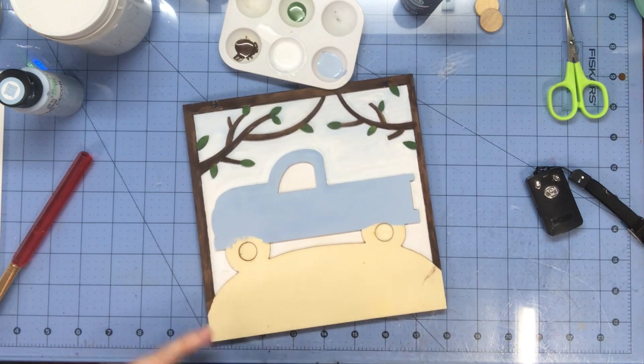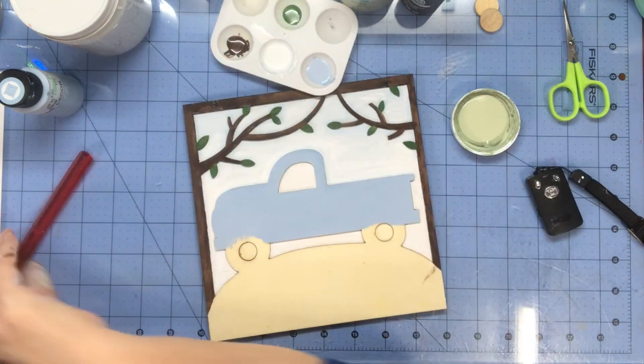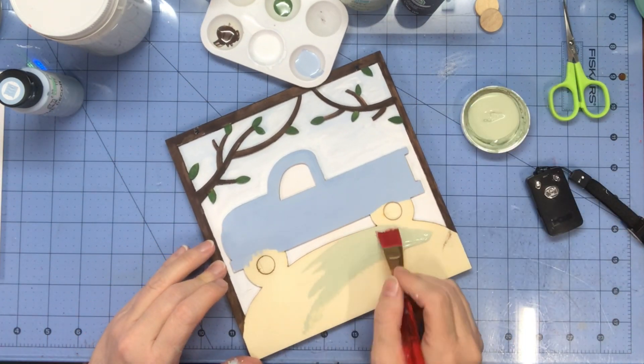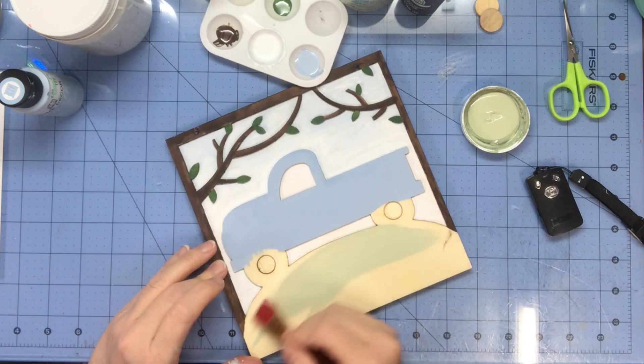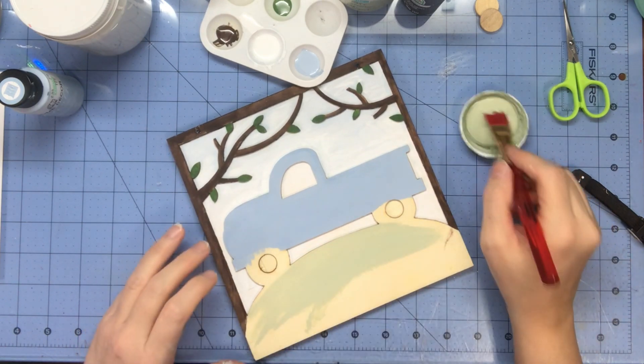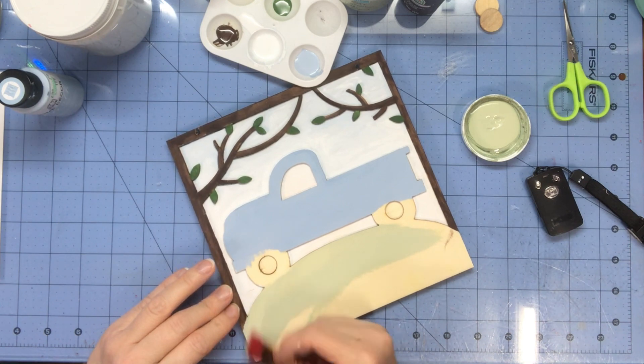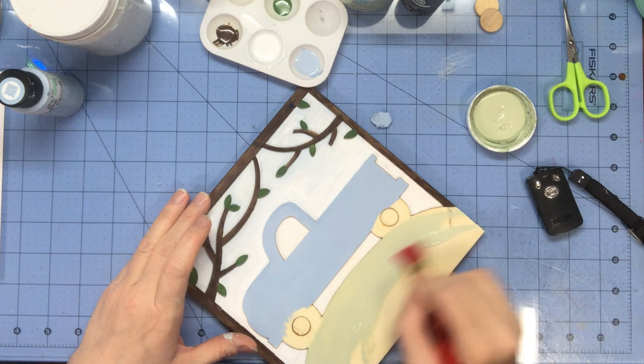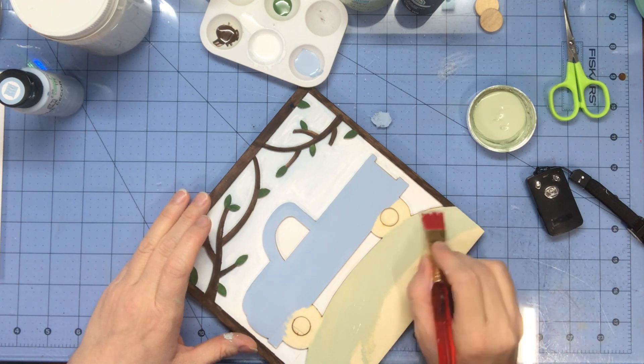That's painted. Now I'm just going to take this lighter chalk paint — it's celery — and paint the grass part down here. You can mix colors if you want to. You can do this however you want. This is just a picture and I'm here for inspiration. This is what I'm doing — you do what you choose.